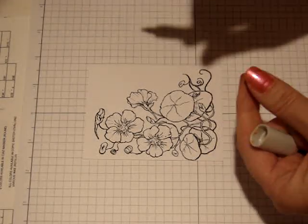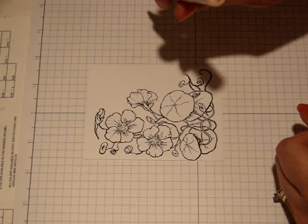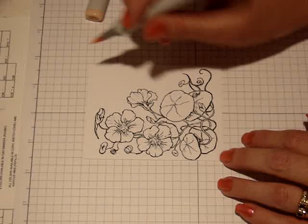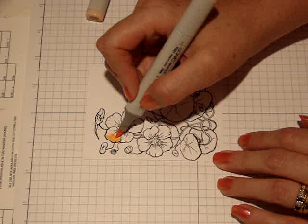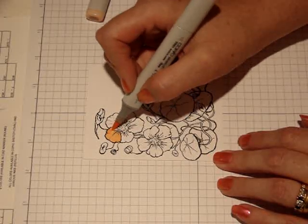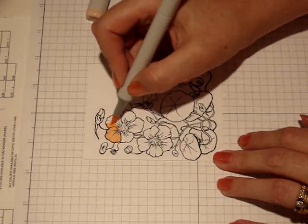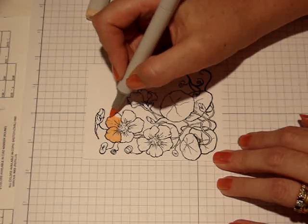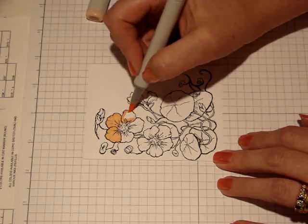I'm starting with the lightest color in the Tiger Lily collection. This is YR01, also known as Peach Puff, which I think is cute. I'm going to color my flower in fully with this color. This is a sketch marker — I prefer the sketch markers. They're nice and flat so they don't roll off the table, which is great. And they also hold quite a bit of ink, so you can go for a long time with them. I'm going to color this image in all the way with this one.